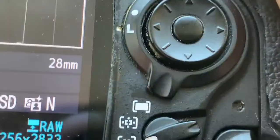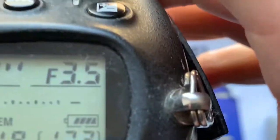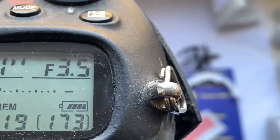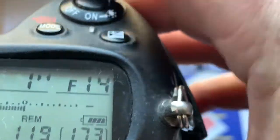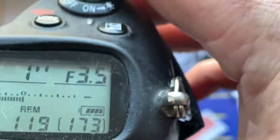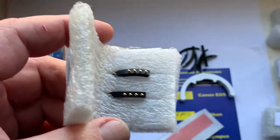Chip number 5. This chip is pre-programmed with a focal length of 28mm and an aperture range from 3.5 to 22.